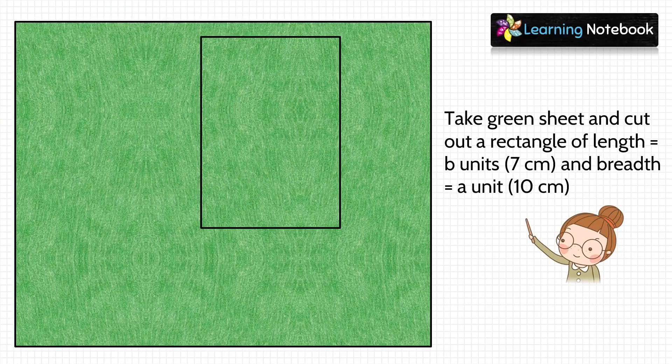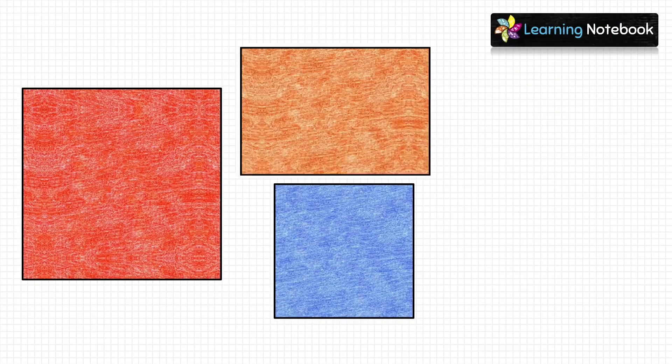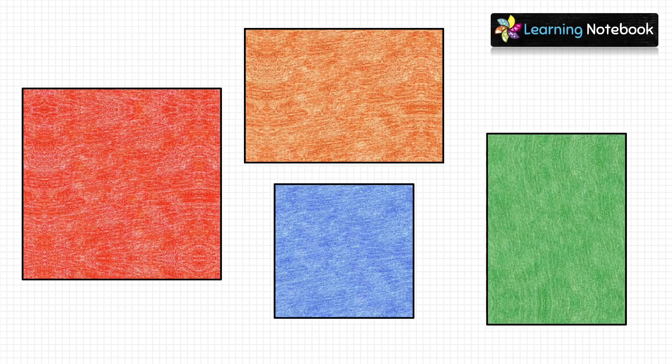After this, we will take a green sheet and we will cut out a rectangle of length equals to 10 centimeter. So, students, till now we have cut out a red square, a blue square, an orange rectangle and a green rectangle.